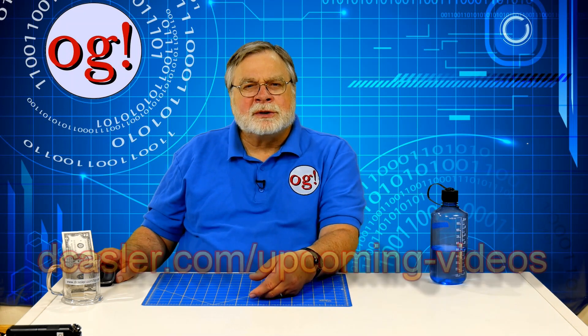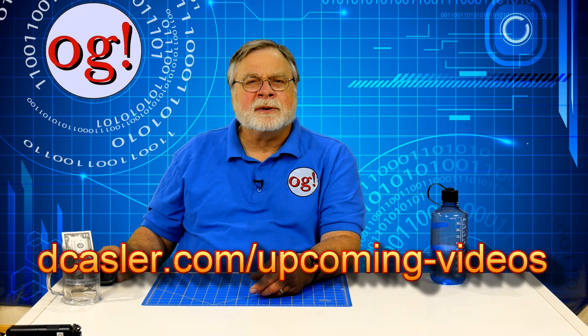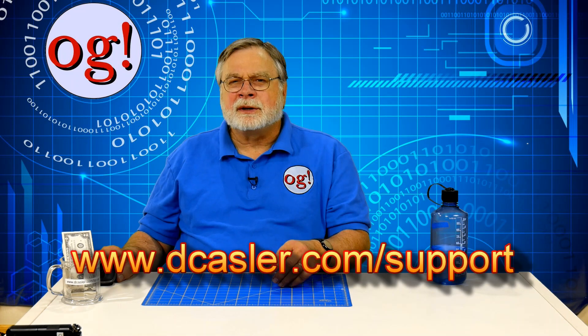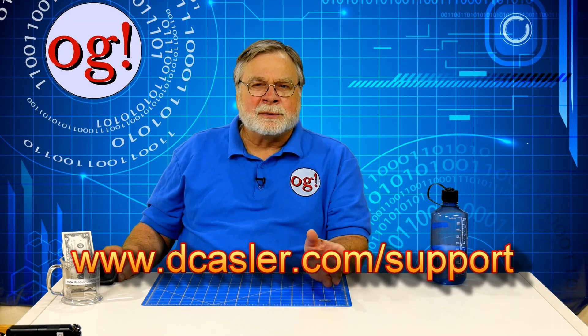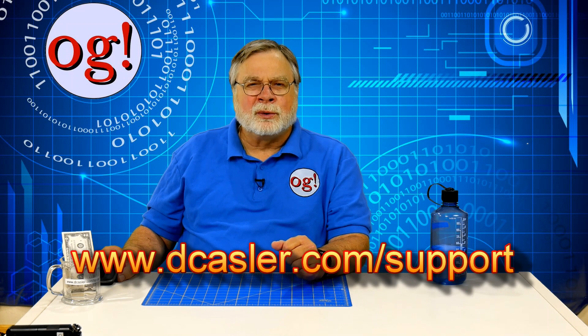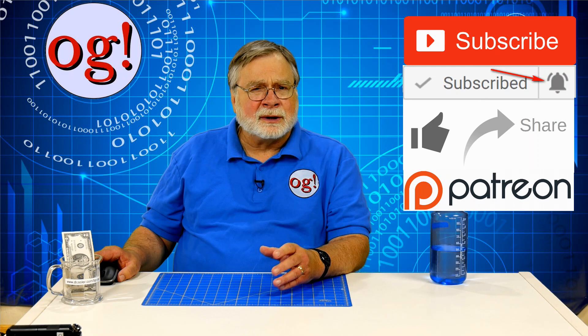In channel news, be sure to check www.dcastler.com/upcoming-videos for the upcoming queue. And check out www.dcastler.com/support for ways to help support this channel, including the tip jar, the Patreon link, the amateur extra training videos on a thumb drive, and some cool Amazon links. Also, please be sure to subscribe, share, and click like.